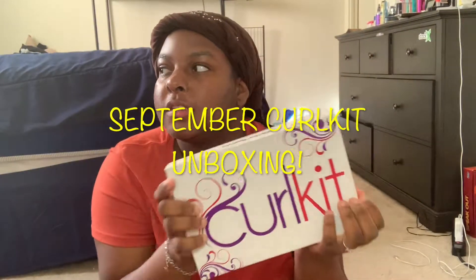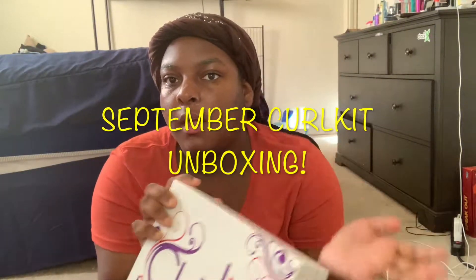Hey guys, it's your girl Ta back with another video, and today I will be doing my Curl Kit unboxing. This is the Curl Kit of September — I already got the one from August. Recently I haven't been posting any videos because my laptop had a virus and it wouldn't let me edit any of my videos, wouldn't let me do voiceovers or nothing. My editing software was just shut down completely, so it's back up and running now — that's why I've been ghost lately on YouTube.